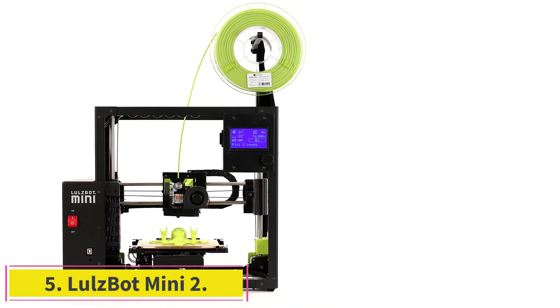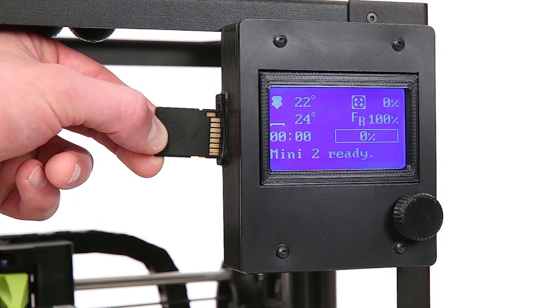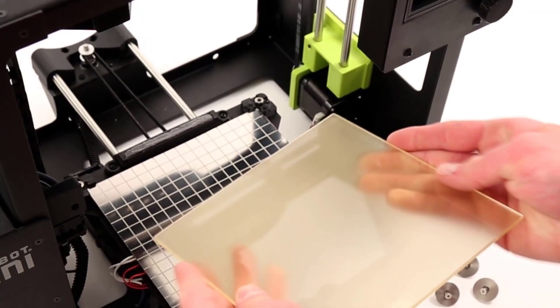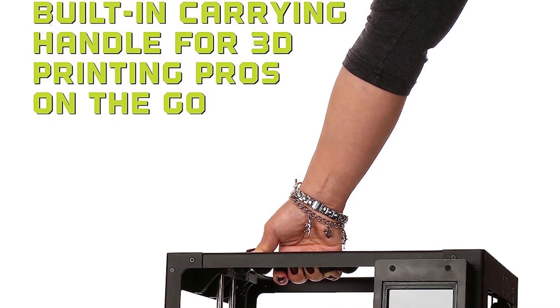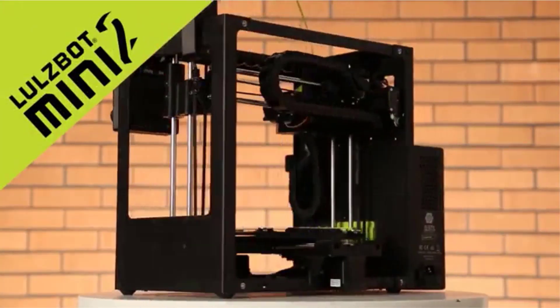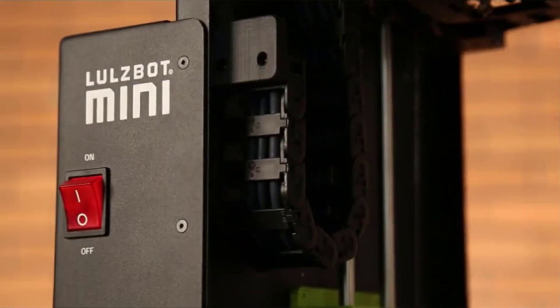At number five: the LulzBot Mini 2 desktop 3D printer, ideal for any DIY enthusiast who wants to create objects and express their creativity. The '2' suffix tells you this is an improved iteration built on the previous model's experience. As the 'Mini' name suggests, the printer doesn't have a very large printing volume, but 6.3 by 6.3 by 7.08 inches is not too small either. Although it looks simple, it is made out of very resistant materials and quality components.